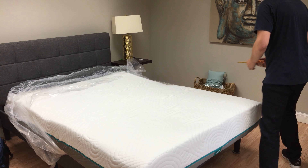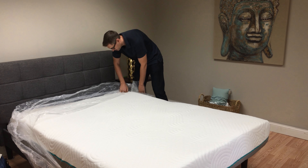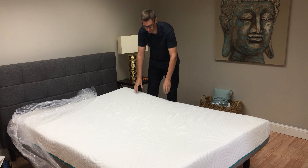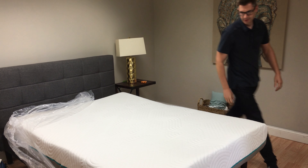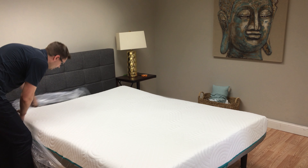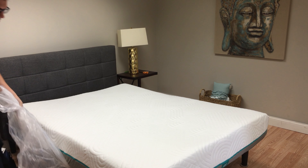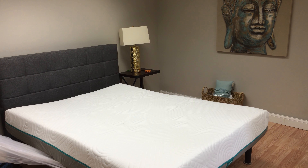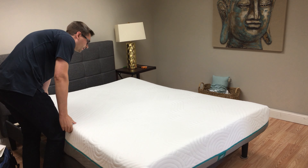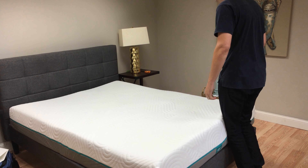According to the website, this should be sort of in between — not too soft, not too firm — so they're trying to appeal to the broadest range of sleepers. But ideally this is going to be a great mattress for somebody that probably likes the feel of memory foam but doesn't want to sleep hot.